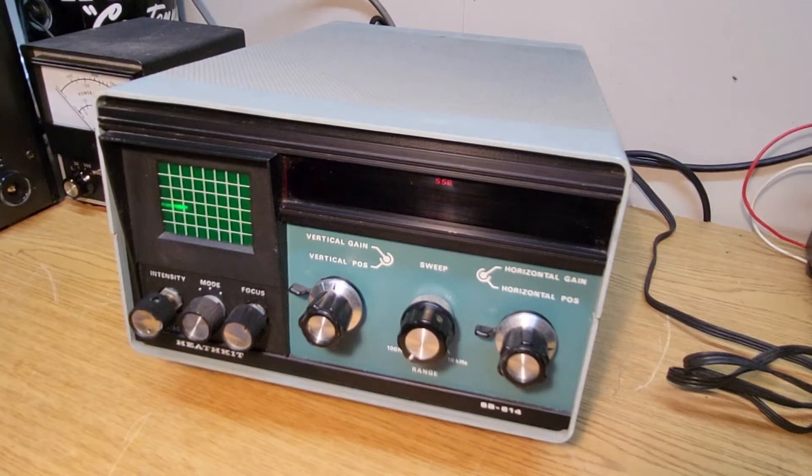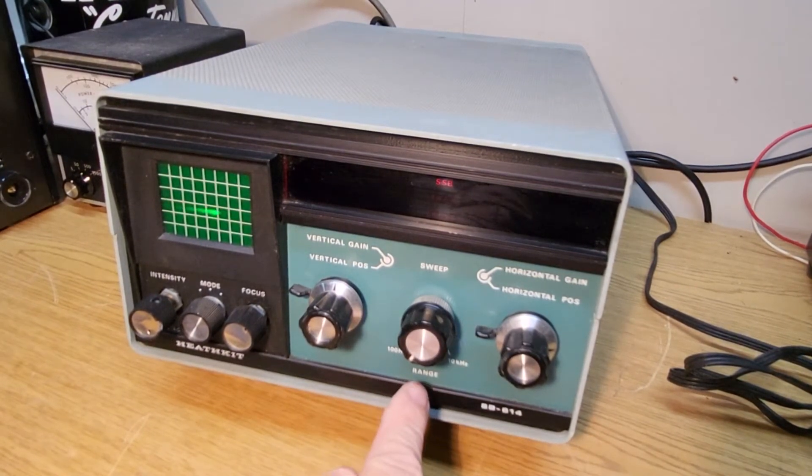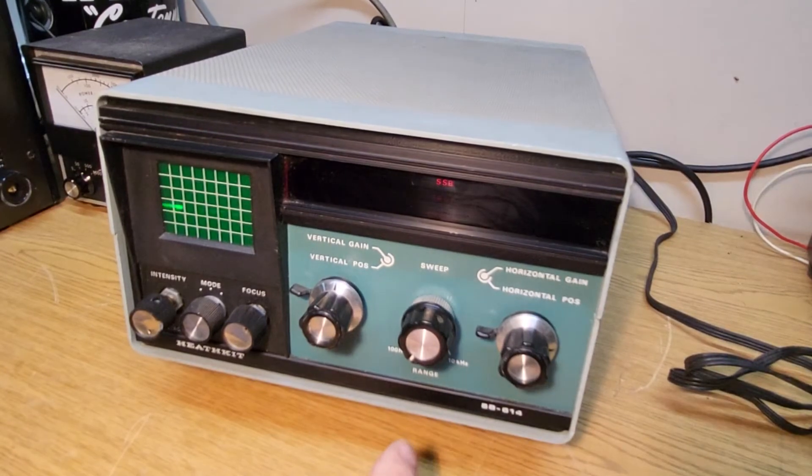It has several settings which I'm not going to go over completely, but the ranges are 100 Hertz, 100 kilohertz, and 10 kilohertz that you can change there.